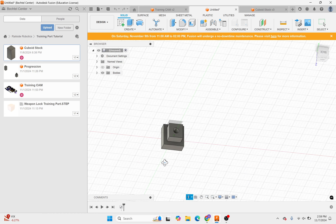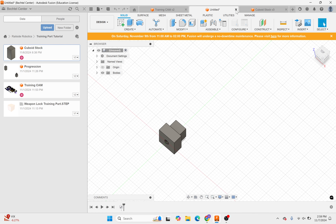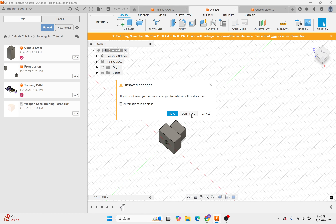So that's the idea — this is what the final part should look like. This is just uploaded as a STEP file; I CAD'd it in SolidWorks and saved it as a STEP file. It's also in Eris under this name, so you can view it there in the Rail Side Robotics Fusion team under this training part tutorial.